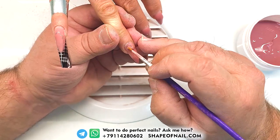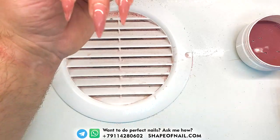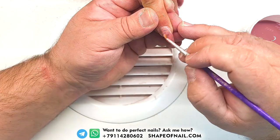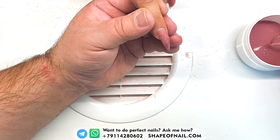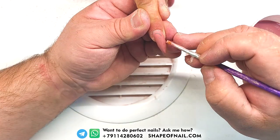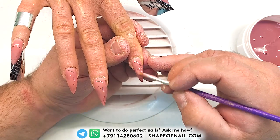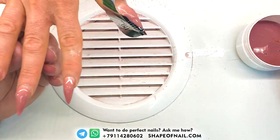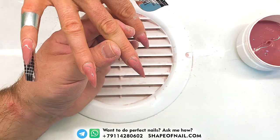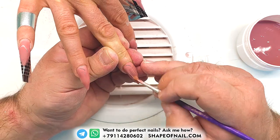This special technique invented by Andrew Teddybier economizes your time and speeds up your work, so you start working faster. And of course it's useful for nail masters who want to do long gel nails quickly. As you can see, Andrew works very quickly with long gel nails.